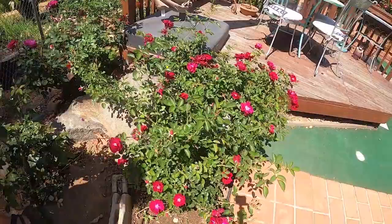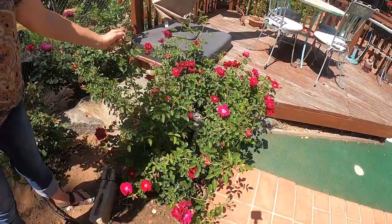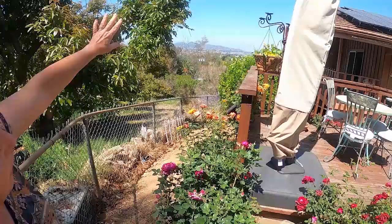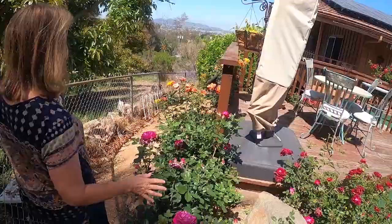This is the same rose bush — a wild rose that is just kind of trailing all over the place. I just trimmed it back probably about a month ago, but it's got lots of buds on it and it adds a lot of color. And then behind the deck — I just want to take a second to show you the view out our back deck. It's really beautiful. It looks over all of Escondido, and at nighttime it's just really pretty.